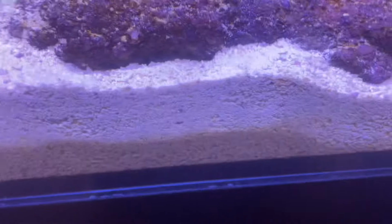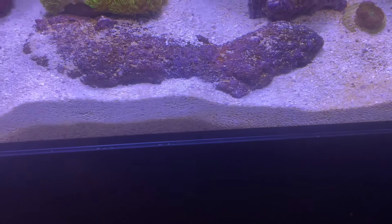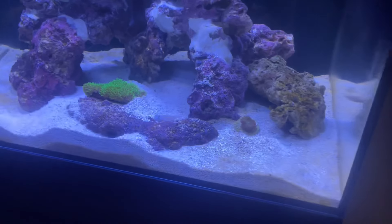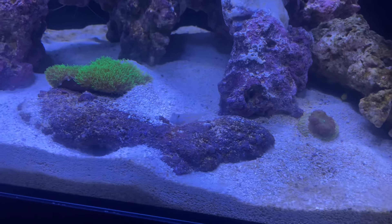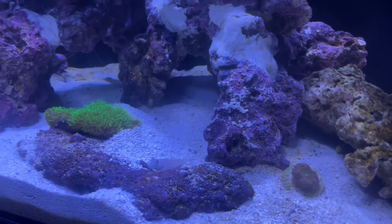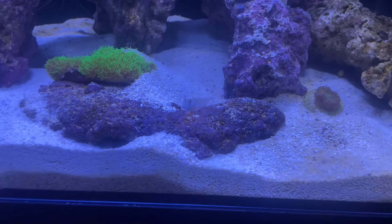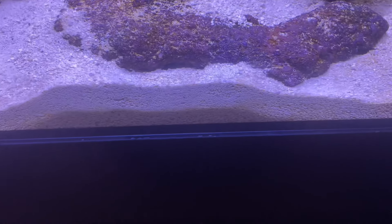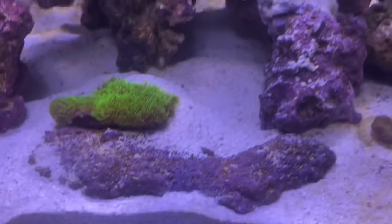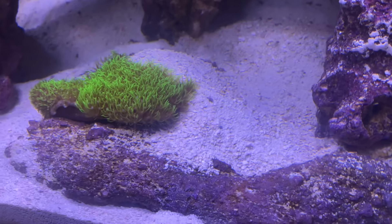I actually do have another one - I got a sand sifting goby. Here is that sand sifting goby that I was telling you about - he pretty much is doing whatever the hell he wants in here. He's in that little cave in there. Y'all can see, look how he dug - he be mad disrespectful.